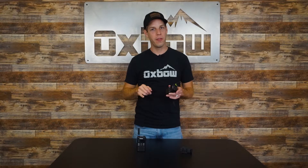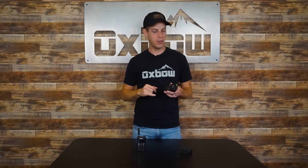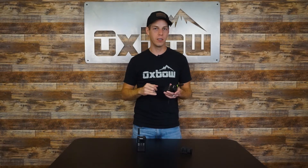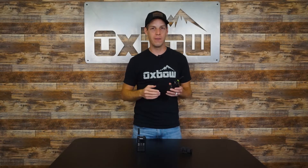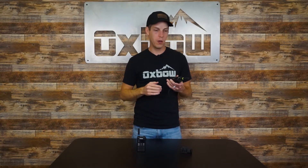Both these radios come with a 36-hour battery life using our battery saver technology, which allows you to have really extended times even through cold weather. That's what they were initially designed for — to be in the elements — and you will get a very long battery life out of both these radios. Most people say they can get multiple days worth of riding before they even think about recharging the battery.